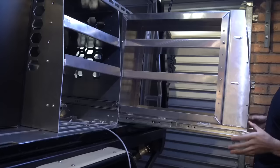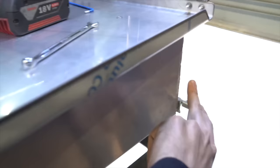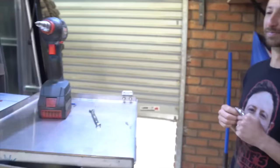I made a huge mistake — I actually folded this back to front, which means we have to punch all these holes in the other side. You live and learn, and you don't do this when you're sleep deprived, otherwise you make these dumb mistakes. Rich has kindly volunteered to drill all the holes for me — shout out to Rich.